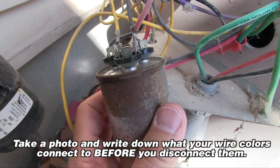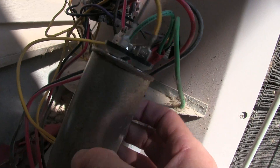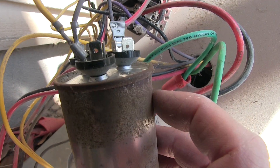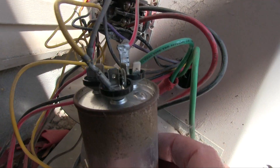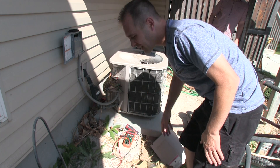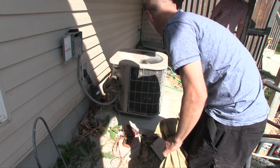Just for reference: yellow is on Herm, red is on C which is common, and black is on Fan. The only trick is getting one of these capacitors, because a lot of AC guys won't sell you one. Home Depot and Lowe's don't sell them either — you're going to have to find a local store or buy online. The trouble with that is you're probably really hot and want to get this going, but sometimes you just have to wait. I know of a store locally that will sell one, so I'm going to run and pick one up. We'll close this up to keep it safe while we go get the new part.